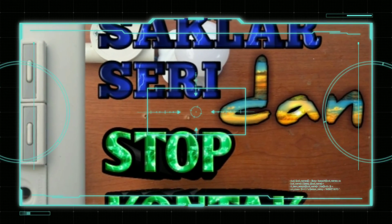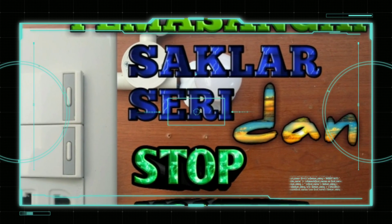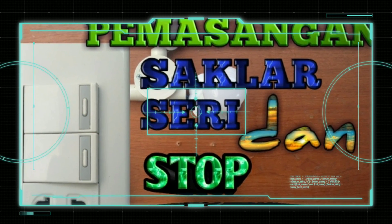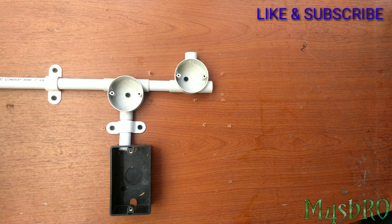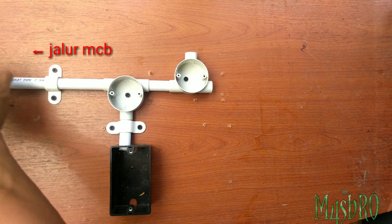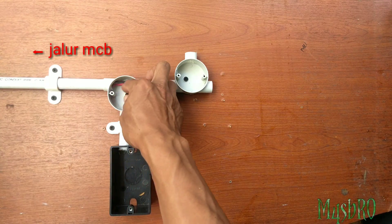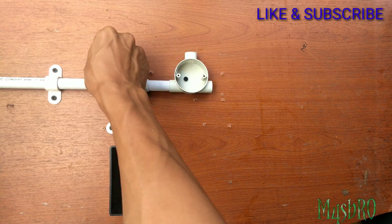Assalamualaikum warahmatullahi wabarakatuh, kembali lagi bersama mas bro. Video kali ini akan saya bagikan cara pemasangan saklar seri bersama dengan stop kontak. Di video saya sebelumnya sudah saya jelaskan cara-cara pemasangan saklar seri dengan mudah. Di sini hanya penambahan di stop kontak.